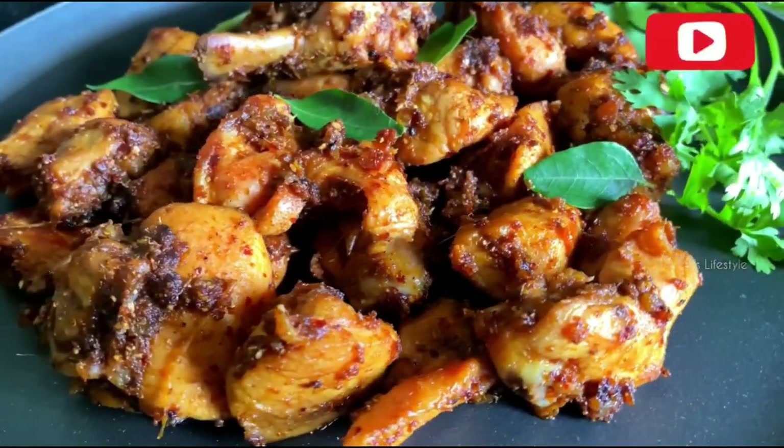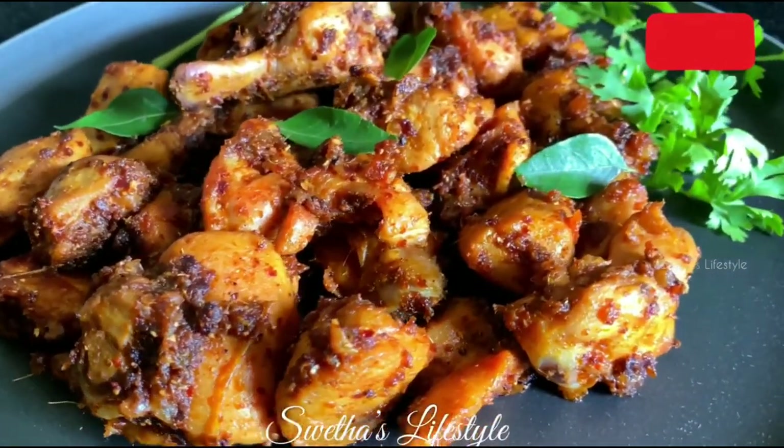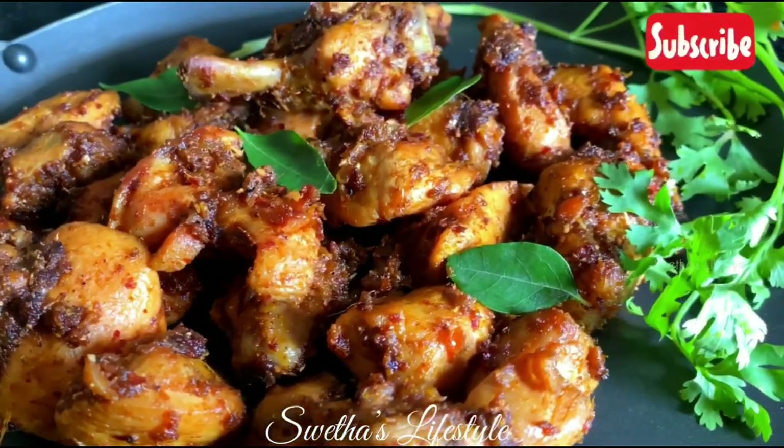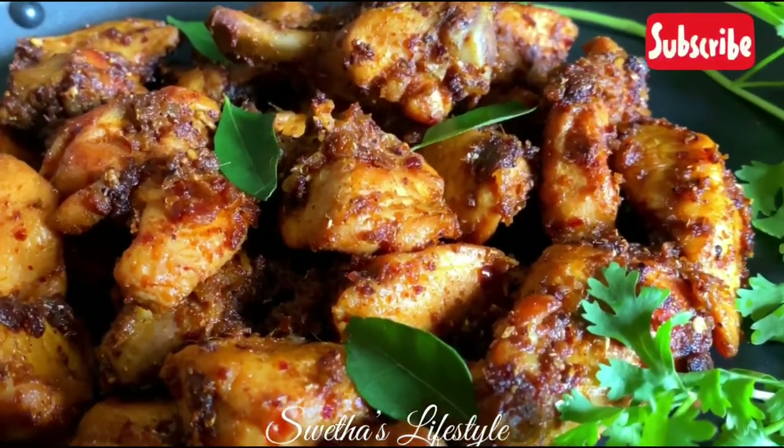That's all — the delicious tawa chicken fry is ready! Remove it to a serving platter and enjoy. Thanks for watching. Do try it and let me know the feedback in the comment section. Please like the video and subscribe to Shweta's Lifestyle for more interesting recipes.